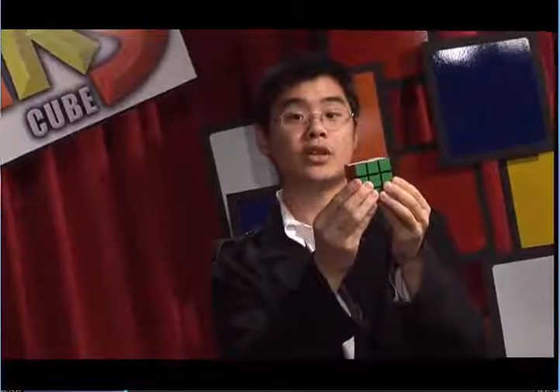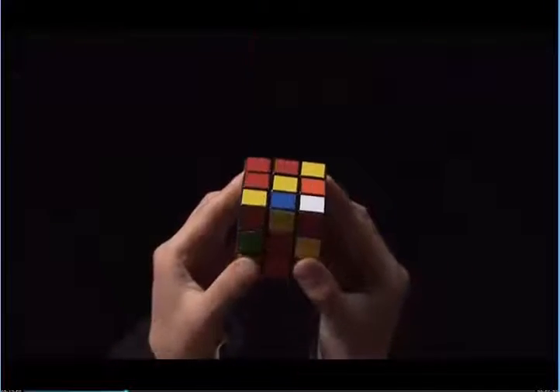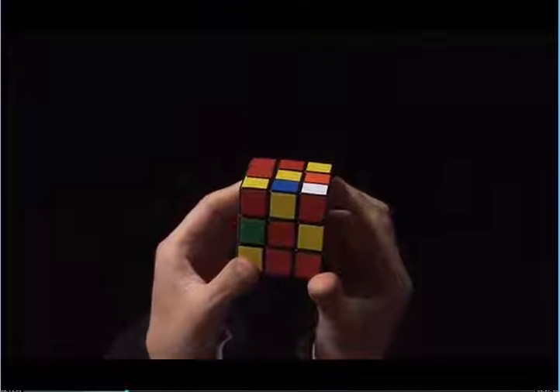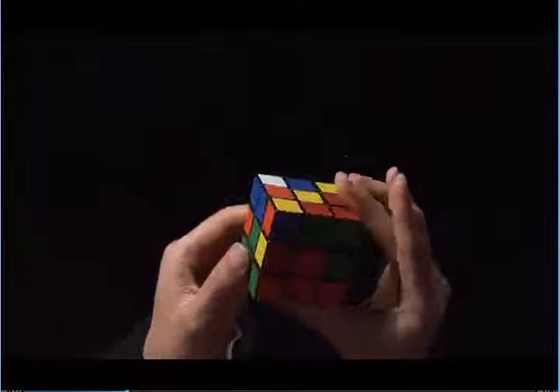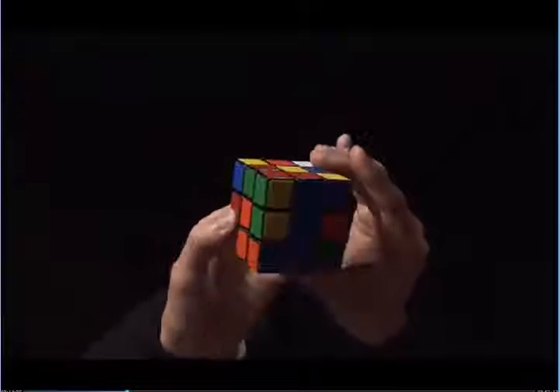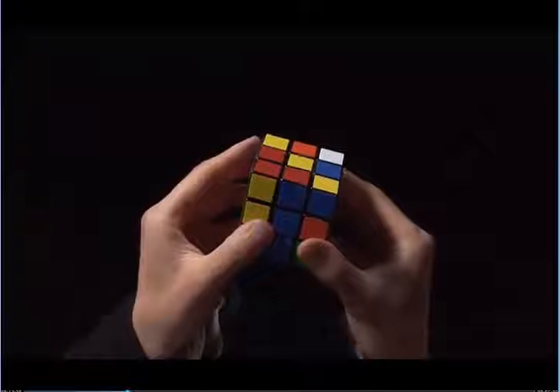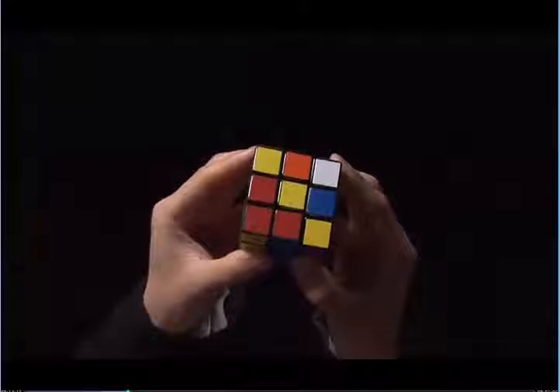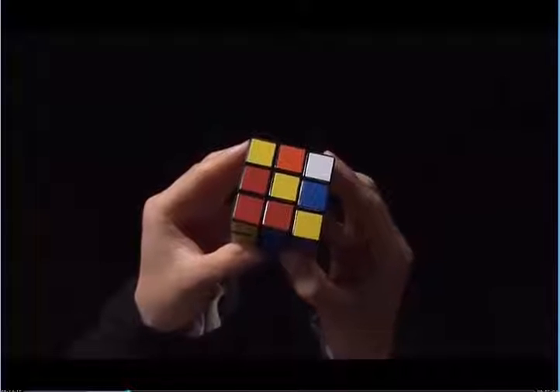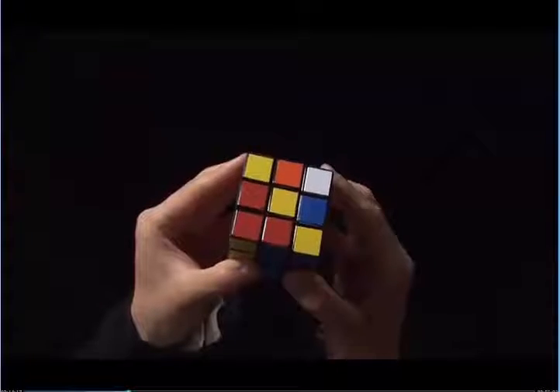There are a couple cases which might be tricky. Let's go over them. Remember I said to look for white stickers that face you in the top layer. Sometimes there are no white stickers that face you in the top layer. Instead, we have a white sticker that faces towards the ceiling, next to the yellow center. In order to correct this, we need to bring the white sticker so that it faces you.